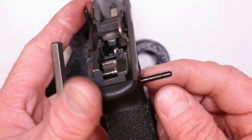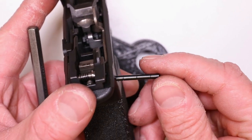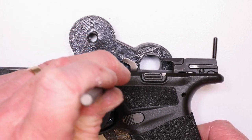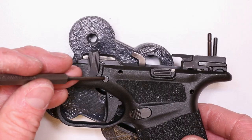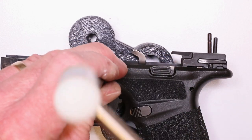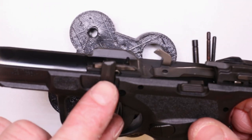There is the sear housing pin — three notches. Now we're going to take out our locking block pin right here — two notches. And then our trigger pin right here — it's the biggest one, biggest diameter pin, two notches. And now we've got our takedown lever.